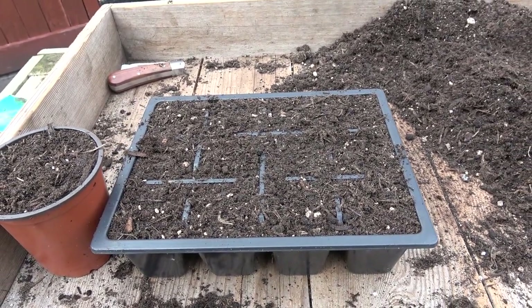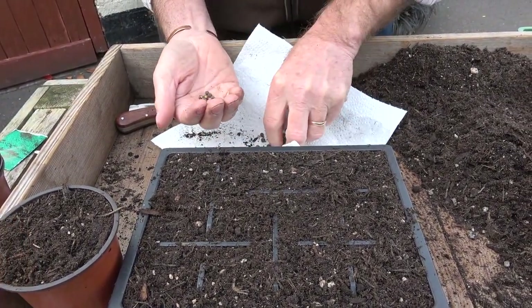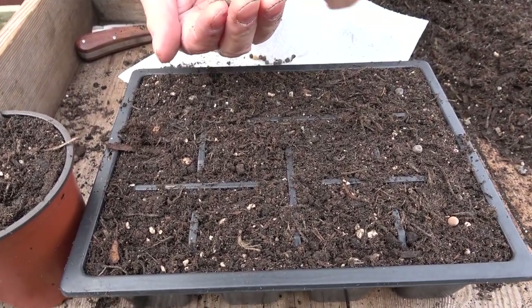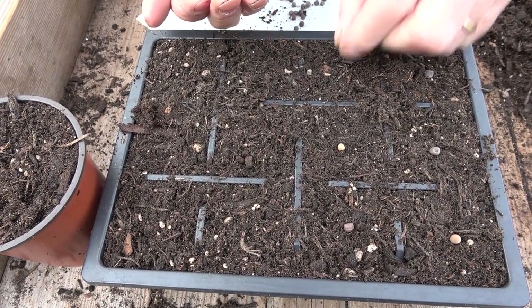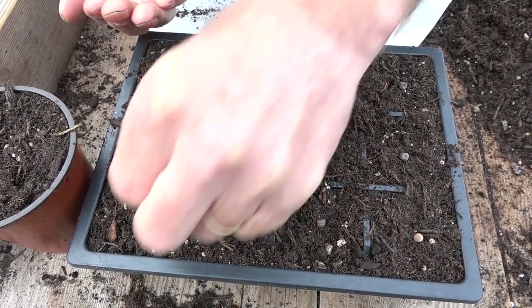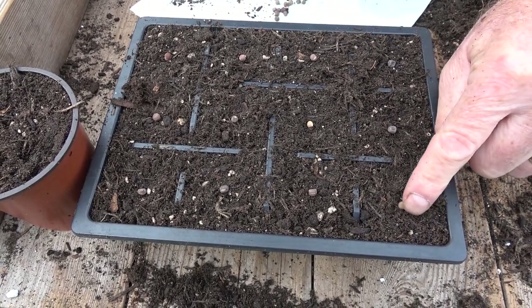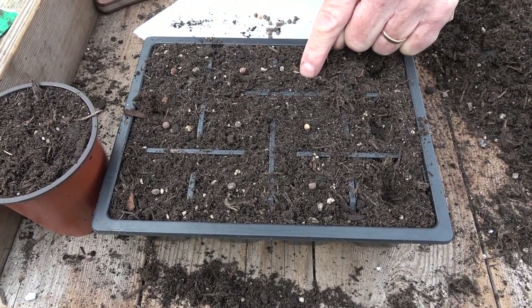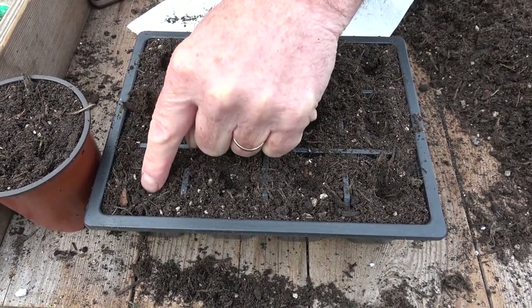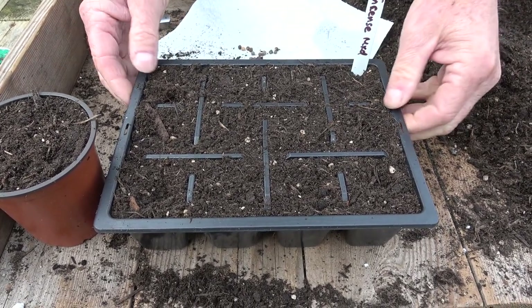Just get the compost nice and level — I haven't firmed it down yet and I'll show you why. For the cell trays, I'm going to pop one seed into each cell. These will grow in their cells until they're planted out in spring with no root disturbance, as everything is contained within that little cell, and they've got enough room to grow. Just push each seed down about a centimeter and a half — half an inch or so — so it's in contact with the compost without compacting it. Level it over, give it a tap, pop a label in, and that one is ready.